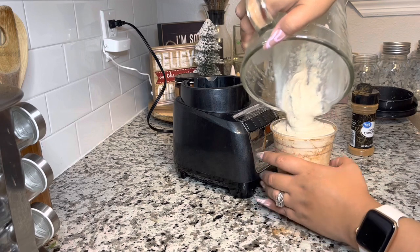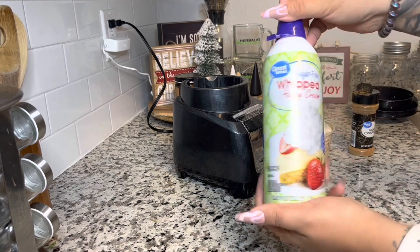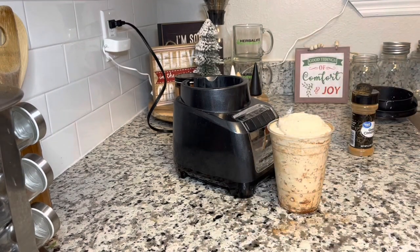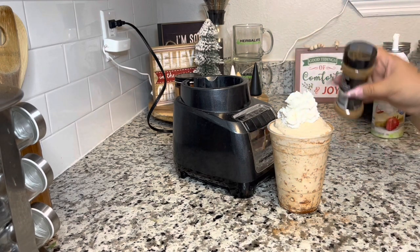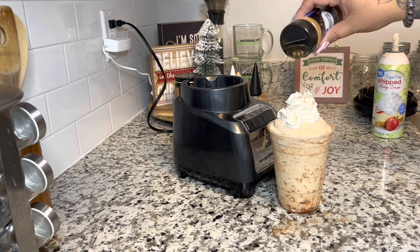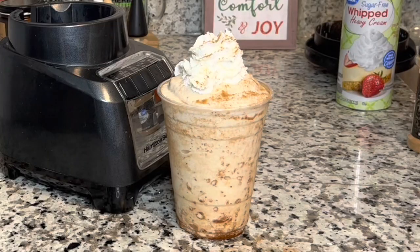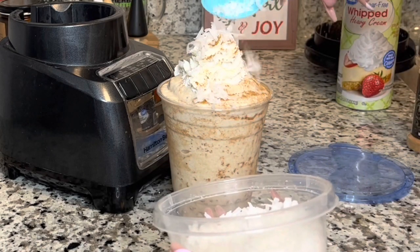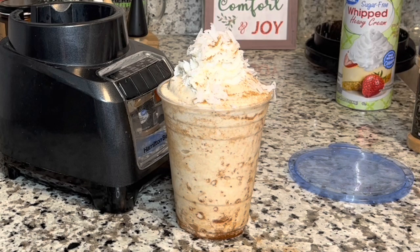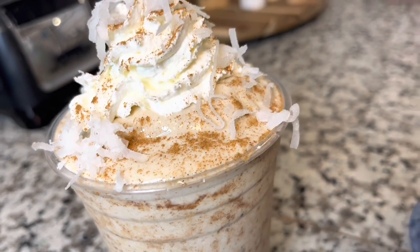If you guys make this shake, please tag me on Instagram at iam.melissagibbs, and also go to www.melissagibbs.com to check out my new apparel line — we are adding things all the time! Now I have my sugar-free whip and I'm putting that on top, sprinkling some cinnamon right on top of that, and adding a little bit of coconut on top as well. This is the coquito shake!